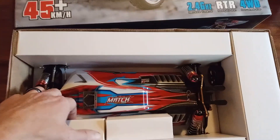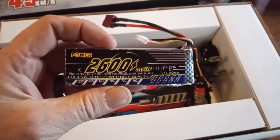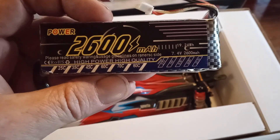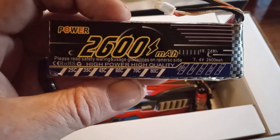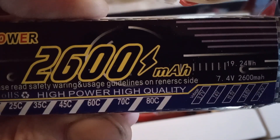What's in there? Oh, those are our batteries. We got — looks like we got three. They're like the big version of our other ones. The ones we got with our other WLs were 2200, so these are 2600. Looks like they're just 2S, 25C. It says 25, 35, 45C. Interesting.